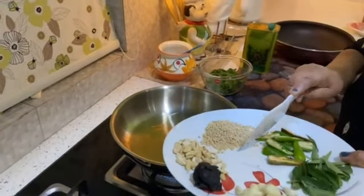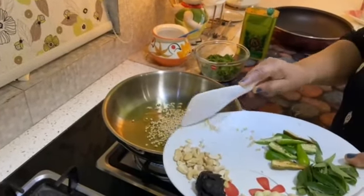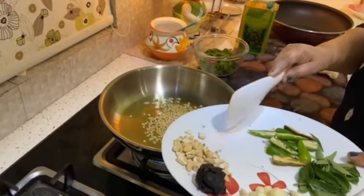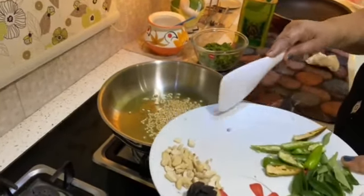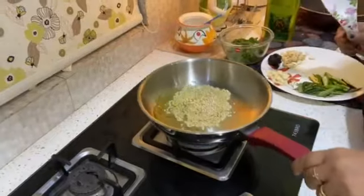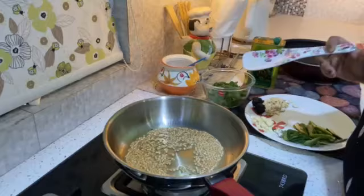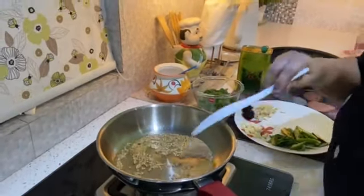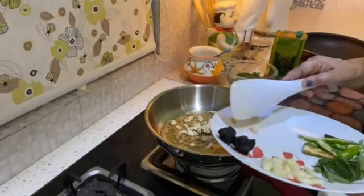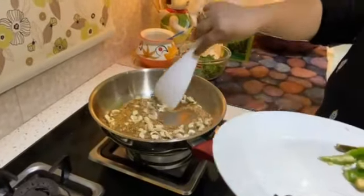I am going to add the oil. I will add the oil. Now I will add the oil. I am going to make it a little brown color.